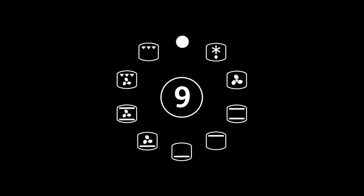Whatever you are cooking, the nine multifunction options give you perfect results, every time.